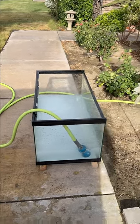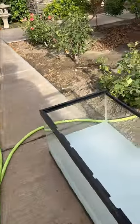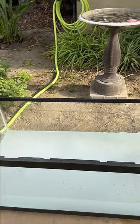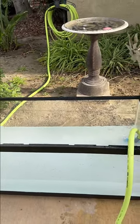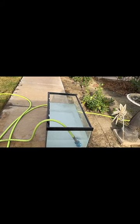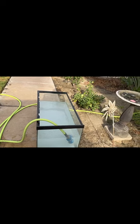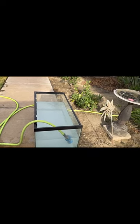I'm also trying to decide whether I'm going to split it in half, front to back, and make two halves. One thought was to put blue dream shrimp on one side and orange sunkist on the other — just bare-bottom shrimp tanks.